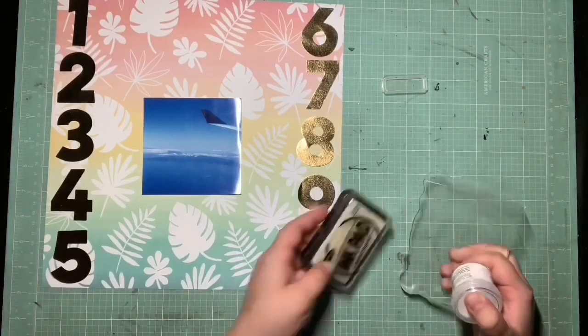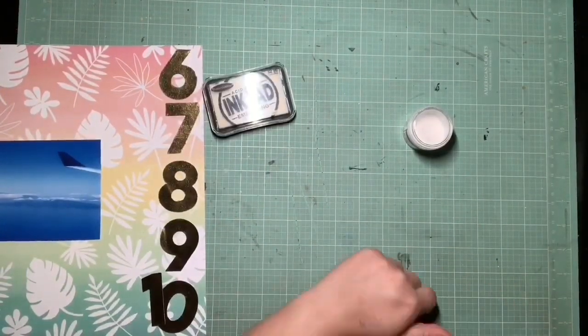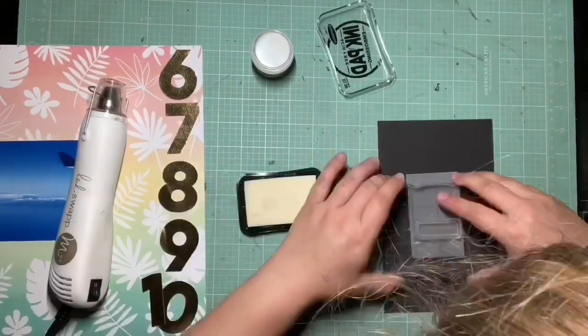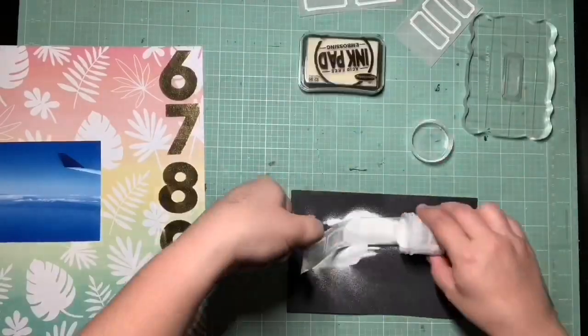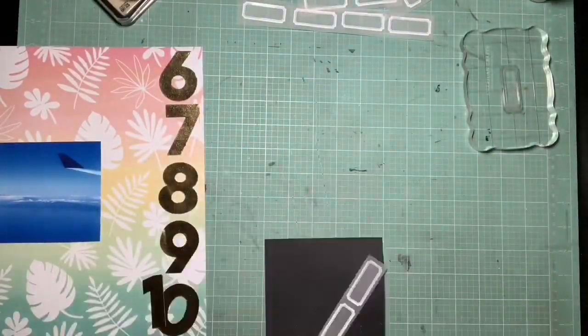I thought this was a great way to use a list. I decided I was just going to basically list an overview of everything we got to do on our trip — basically make a bucket list for what we wanted to do. And all these things are things we actually got to do, so it's a great overview for the following pages with the rest of the trip.